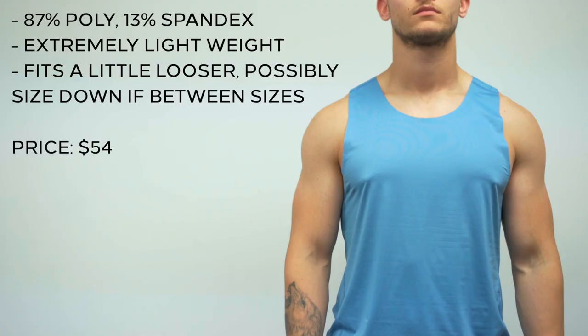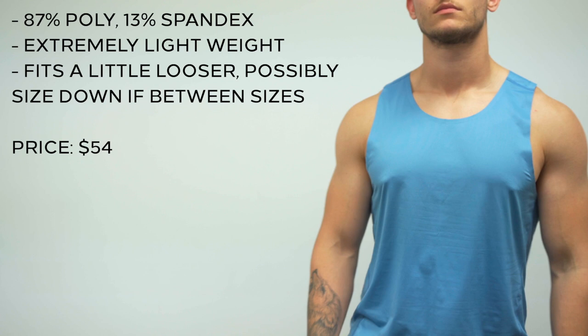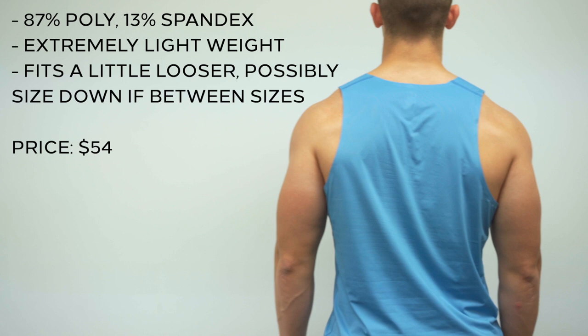As a quick bonus, I want to touch on the distance tank that they dropped along with the distance short. This is very comparable to the lightweight tank if you've seen my review on that. It's super lightweight — just like the short, you barely notice you have it on. I will say it feels a little bit softer than the lightweight tank, and for the same price, I'd probably just upgrade to this if I had the option.